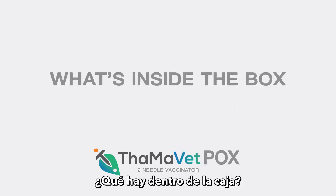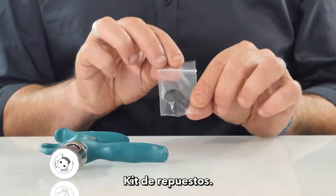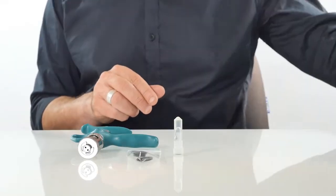What's inside the box? The box contains the Tamapox Syringe Spare Parts Kit, Castor Oil, and a Manual.